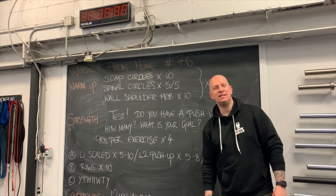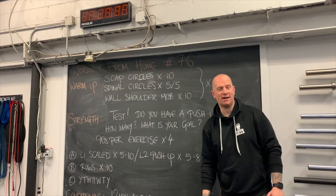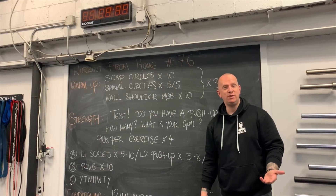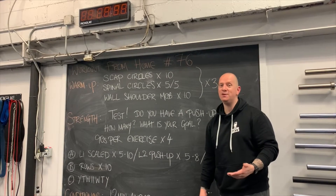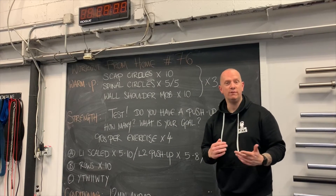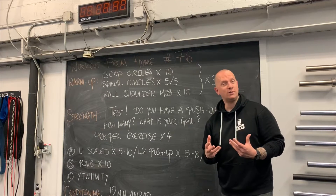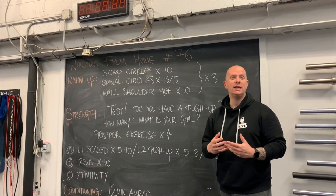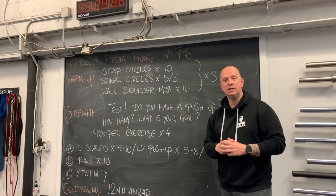On testing day, the first thing to ask is: what do I want to get out of this six-week cycle? It depends on where you are with your push-up journey. For some it's getting your first push-up; for others, increasing your push-up numbers; and for more advanced people, working towards a one-arm push-up. Whatever your goal, that's what we should be thinking about moving forwards — there are a few different ways to test today.